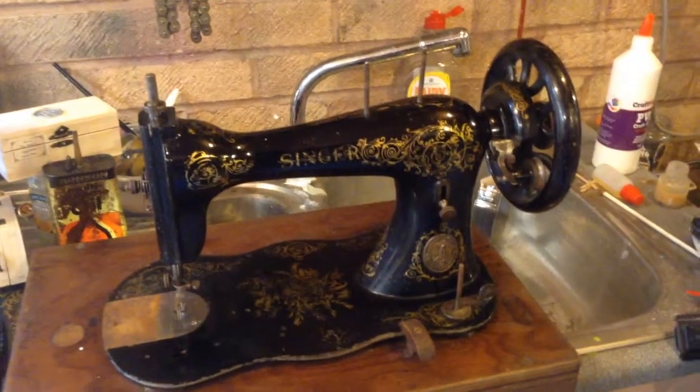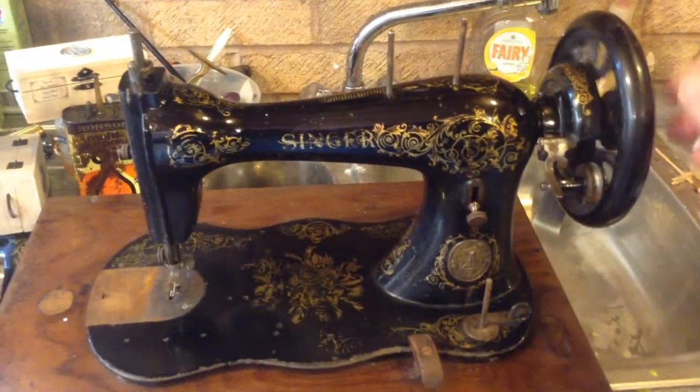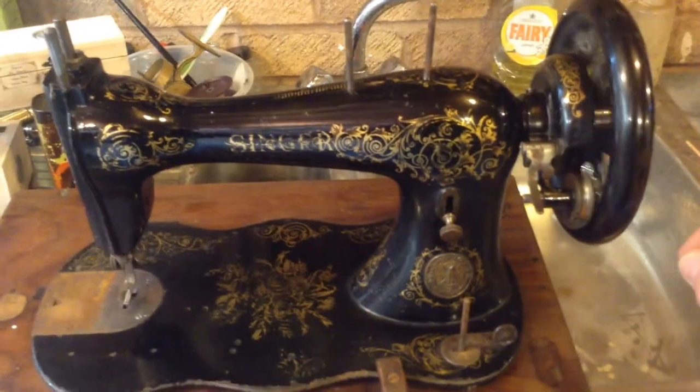This is my lightest project — it's a vintage Singer sewing machine, 1888. Runs dead smooth, a little bit clunky, but a few adjustments and she'll soon be there.